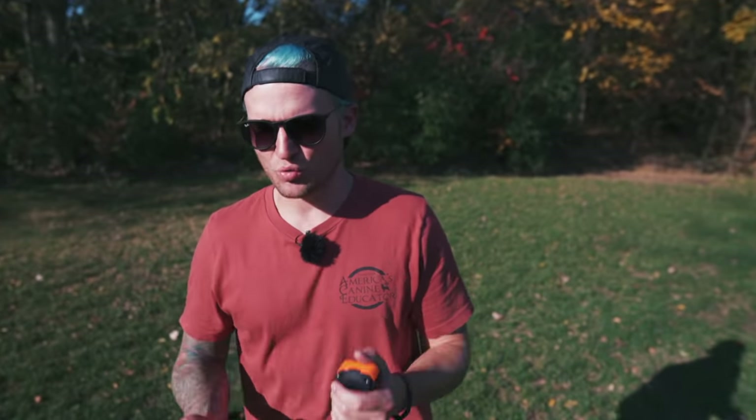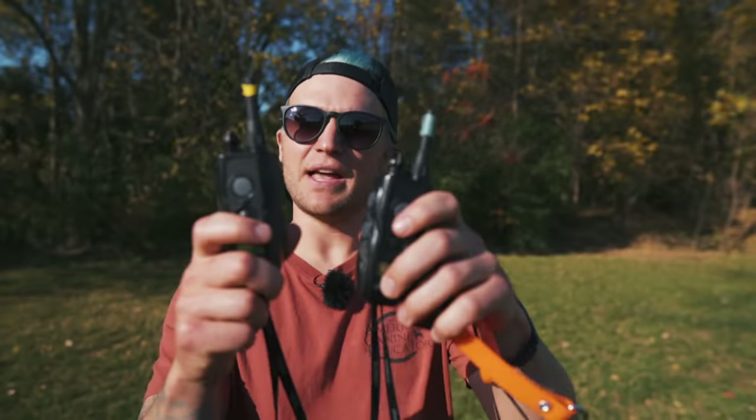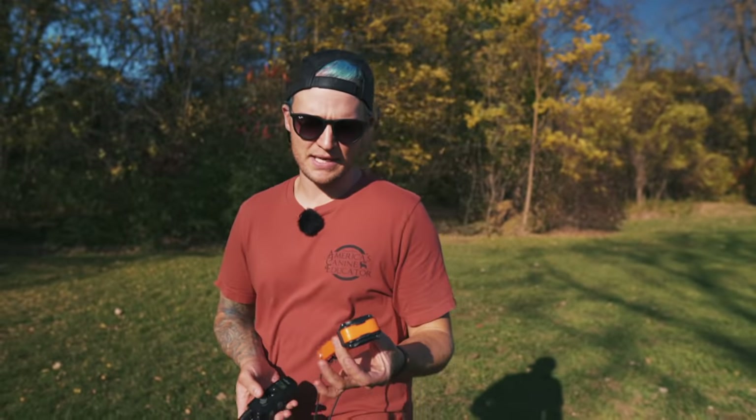My number one go-to remote collar from Dogtra is the 280c. It's their compact unit, a great collar for anyone starting off with remote collars. It goes a half a mile, and like all Dogtra units, it is completely waterproof — both the remote and the receiver. The remote looks very similar to the ARC remote, except the Dogtra 280c has a really high-intensity pager or vibrate. I use that a lot for disruptors when working with behavior modification cases — it's great for disrupting behaviors, whereas the ARC doesn't have as much intensity in the vibrate.